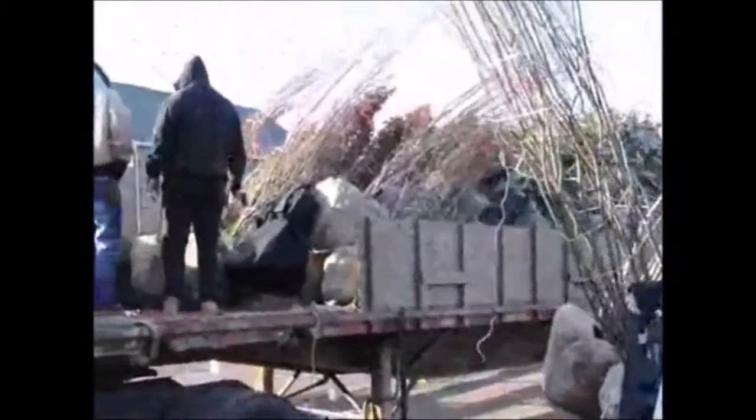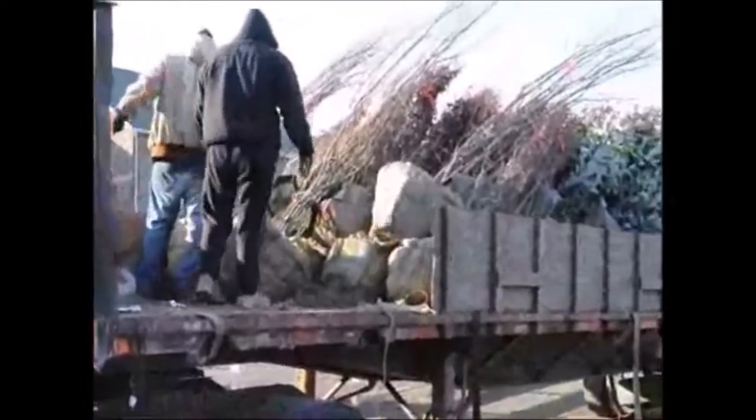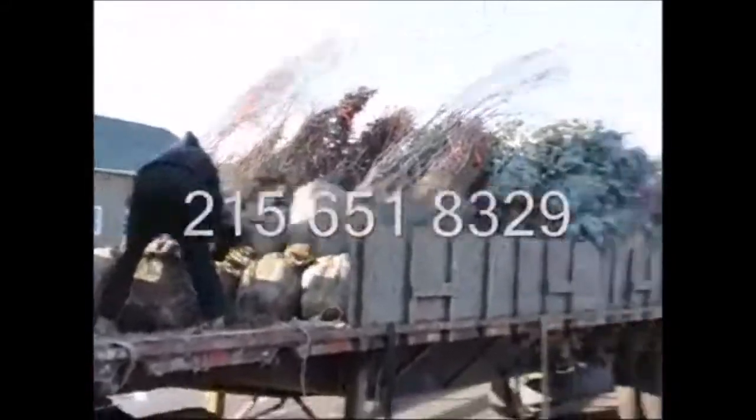We have locations we ship from in Fountainville, PA, Lenoir, North Carolina, and McMinnville, Tennessee. So give us a call at 215-651-8329 for your tree needs. Thank you.